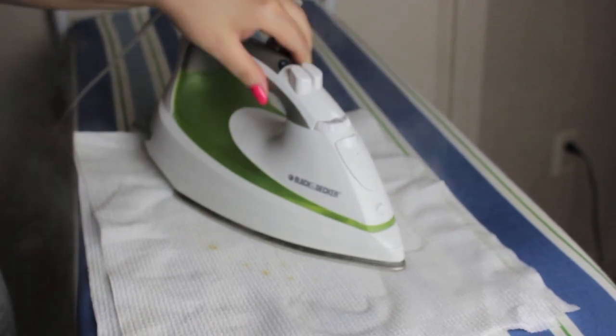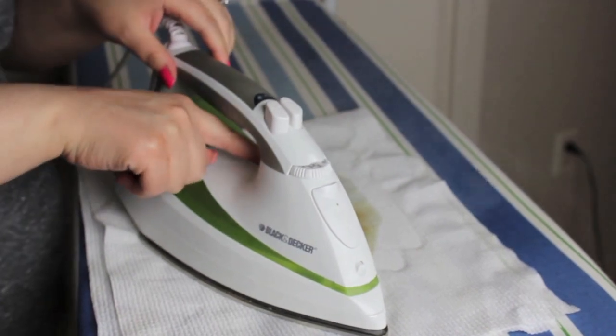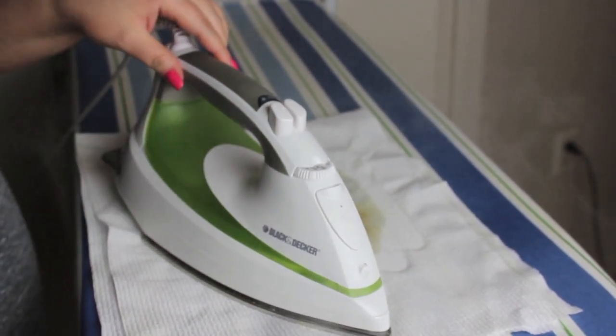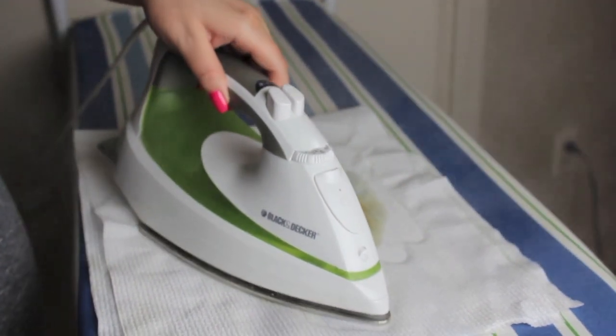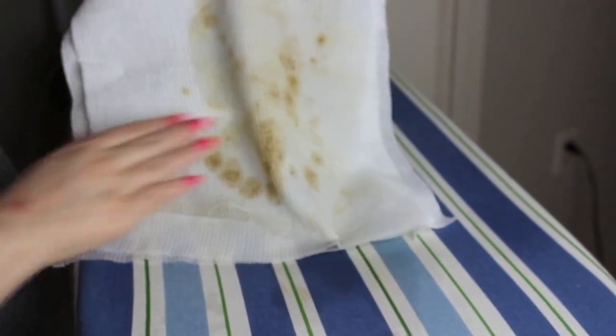I'm just doing the steaming process, and I'm also using the auto clean button on my iron, which gives you a full blast of steam to clean those holes out. You can see a lot of gunk is coming out of my iron, and this just became a problem for our clothes. All of this stuff would have ended up on our garments. Look at that mess — it's disgusting.